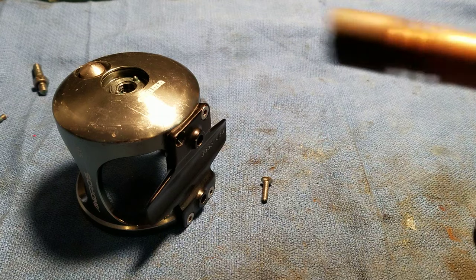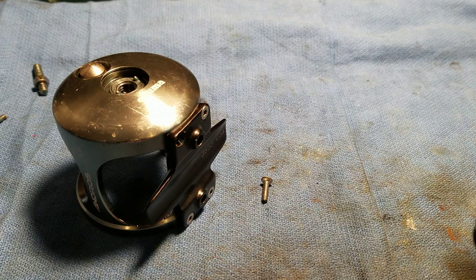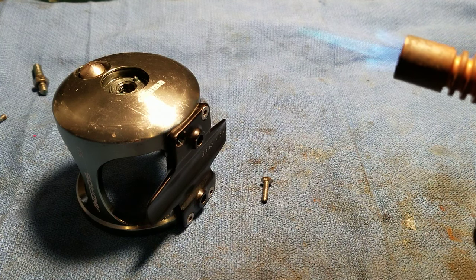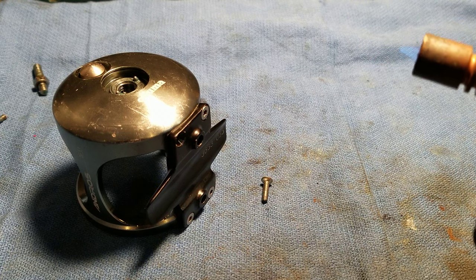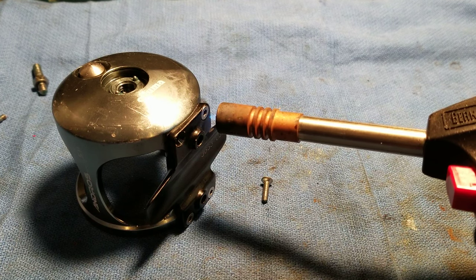Here's how you get them off. You get one of these guys and you get the flame way down to right about there, and then you heat up the tip for a 20-second count.